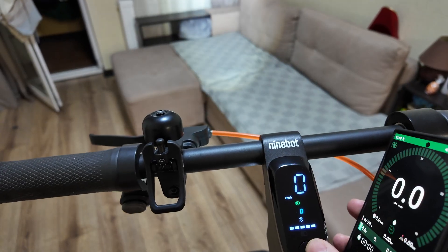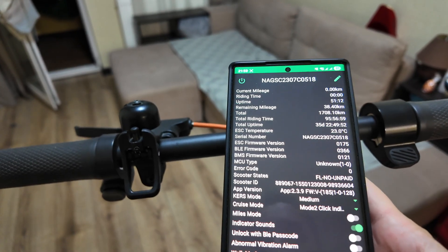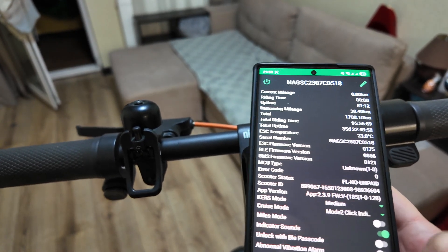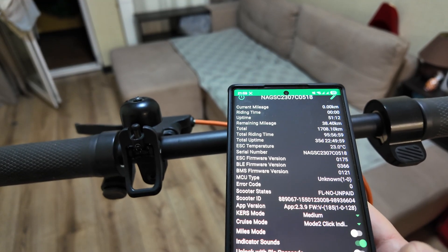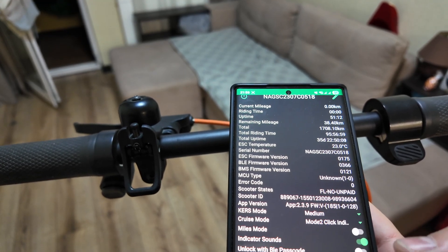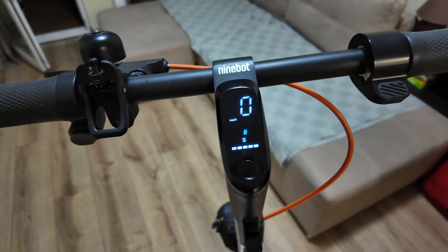Press the power button two times — turn on, turn off — after you connect it. Then open Basic Settings and there is 'Unlock Higher Speed in S Mode.' Just click on it and it's activated.